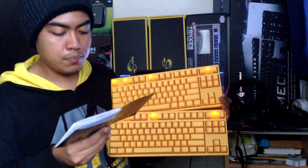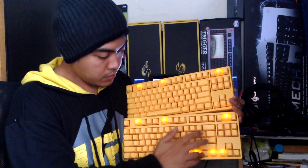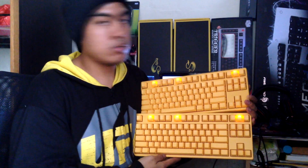And at a certain point, the LEDs will turn off. After pressing Function F10 again, you're left with just F1, F5, and scroll lock lit up.